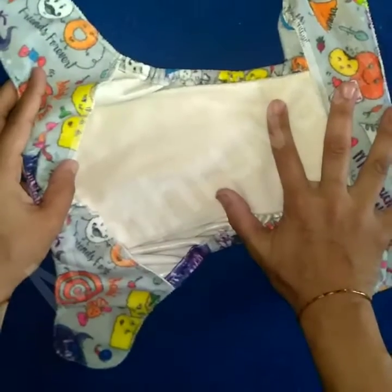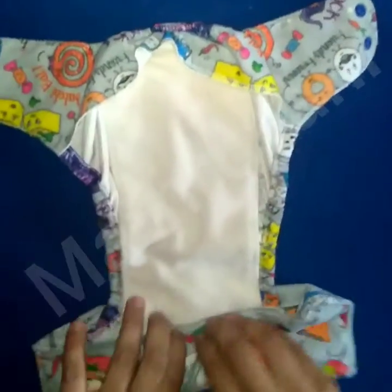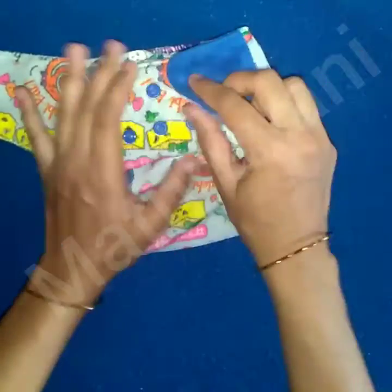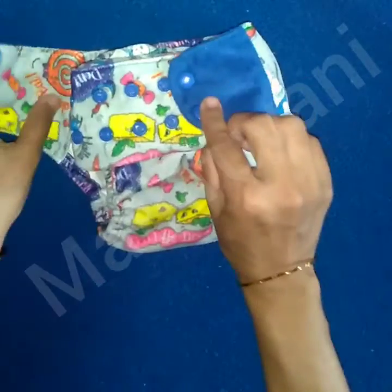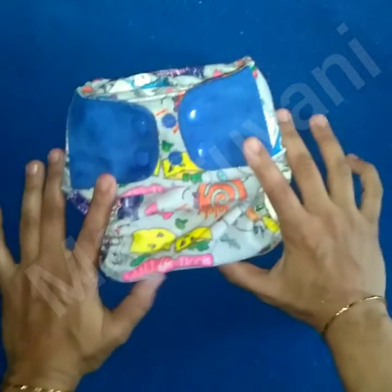Now put this diaper on your baby. I already shared a video on how to put cloth diapers on your baby in general — the link is in the description box, please check that. Just adjust the snap buttons also according to your baby's waist. It should not be too tight or too loose at the waist, as it may be uncomfortable for your baby.